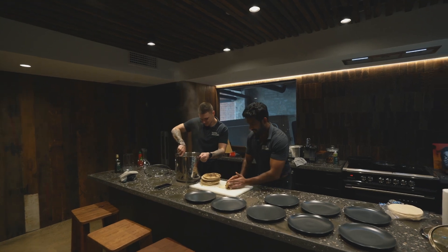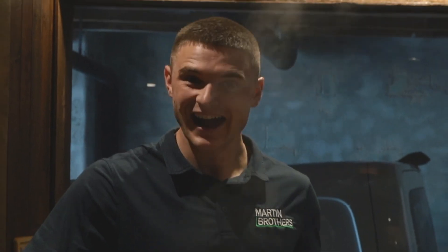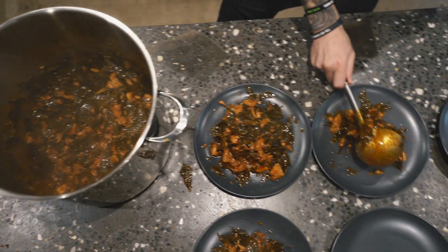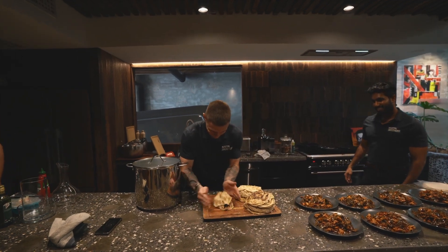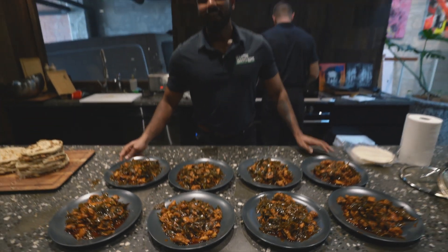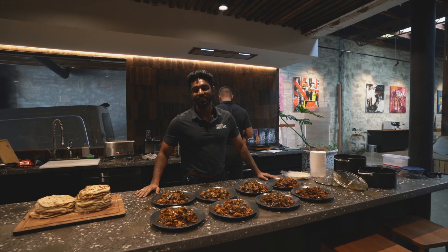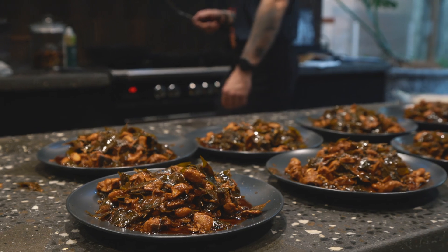So I'm gonna beat the paratha. I don't know if it's gonna work good. It has come out perfectly well. Now I'm gonna invite everybody to come on and have my lunch. Hope everybody enjoys it and it tastes good.